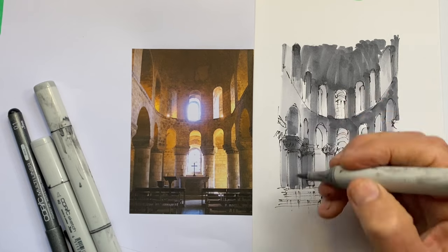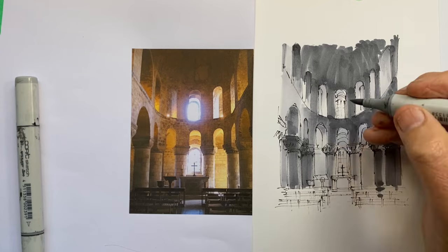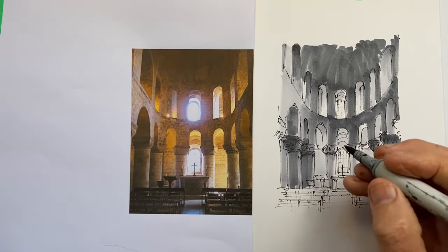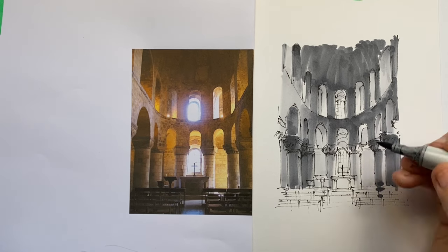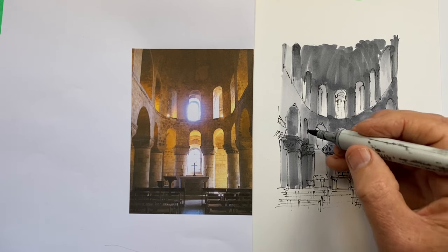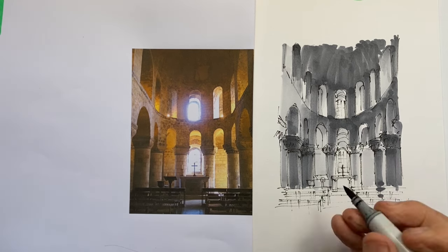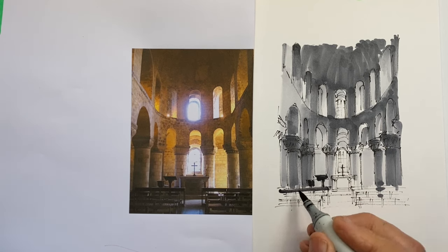We read values in relation to other values around them — our darks look dark because of the light in proximity, and the light looks light because of the darks around it. So once we start to cover the whole scene, we often become aware of adjustments we can make — making this a bit darker, that a bit darker. We obviously can't make things lighter, so at this stage we're going a little more cautiously than at the start when the obviously dark areas were put in fairly early.